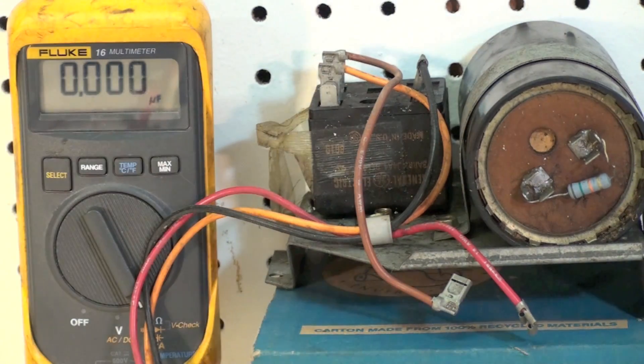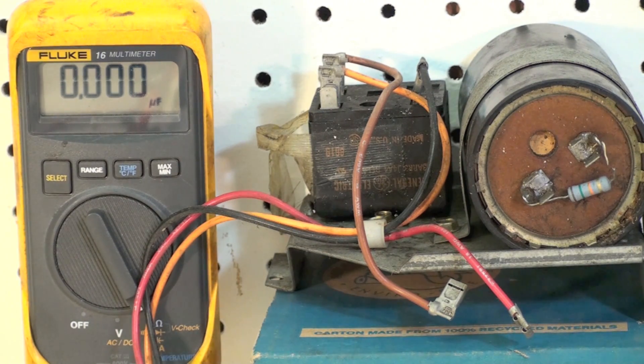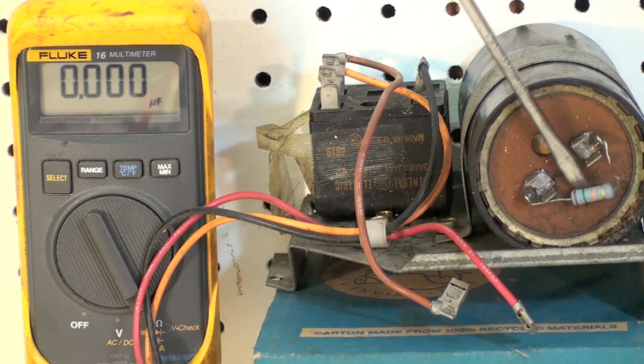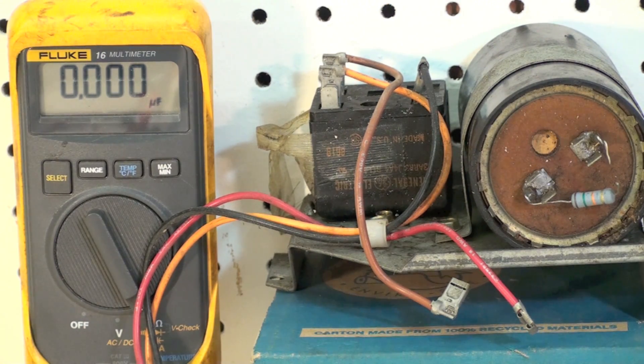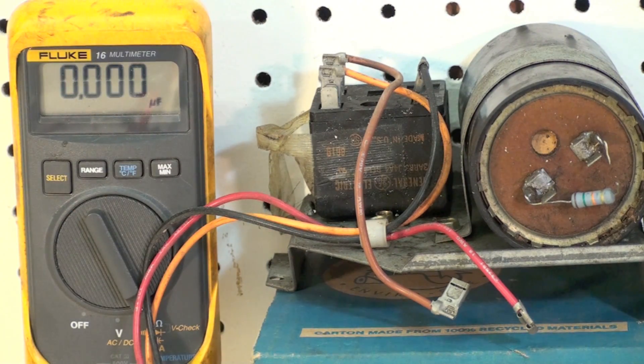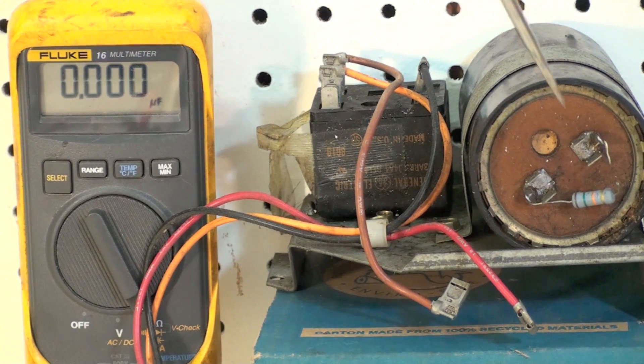Now I removed these two wires off the capacitor. Now this is a start cap, so if this was recently taken off you should short this thing out. It's probably already lost its charge because it bleeds through this resistor, and when it comes out of the circuit it bleeds off the power. But just be sure you can do that. Now I'm going to test this thing. I have to take the resistor loose. If I don't take the resistor loose, it's not going to show me any capacitance — it's just going to measure the resistance of the resistor.